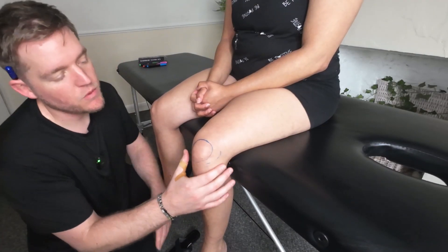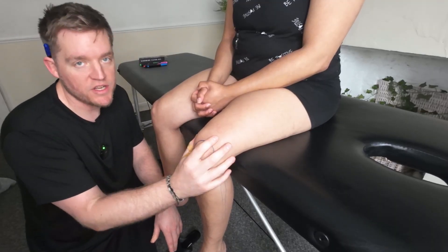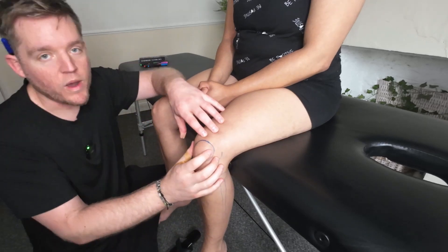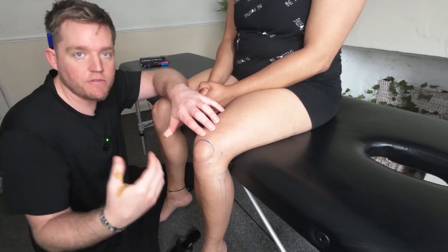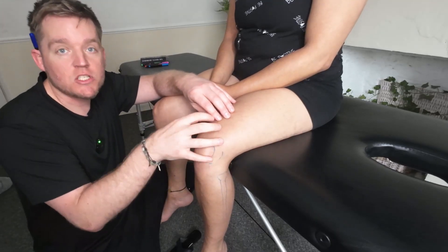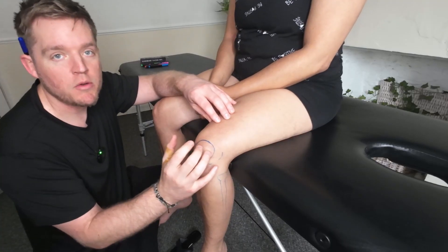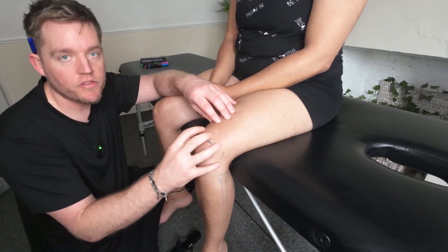Today we're going to be looking at the bony landmarks and also the ligaments of the knee itself. As always you've got to remember you're going to do your active, passive and resisted tests with the client, because they're obviously going to be able to indicate potentially what is wrong. But in today's video we're just focusing on those bony landmarks and the structure of the knee itself.